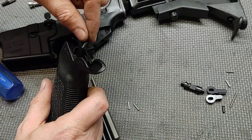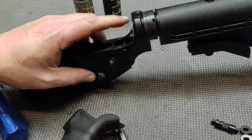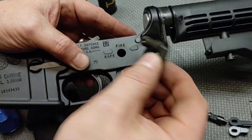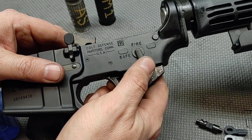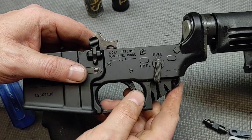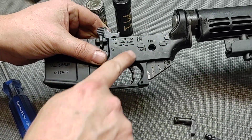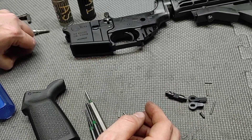I'm going to remove our grip and take our spring out. There's our old selector detent — I'll set that off to the side and then take the selector out. Now, when you take the selector out it has to be in the cocked position. If you try to remove it with the hammer down it will not come out. Once you put it in the cocked position you can slide it out. Just make sure you don't dry fire your hammer into your lower receiver when the selector is removed.